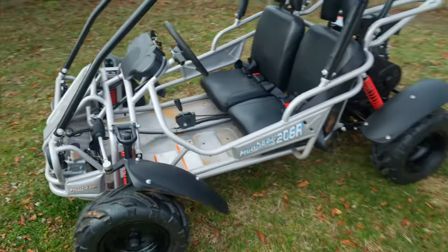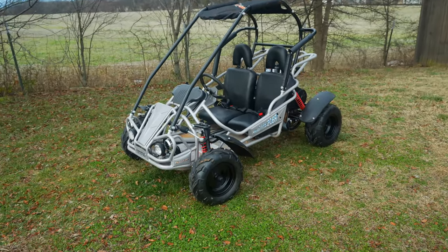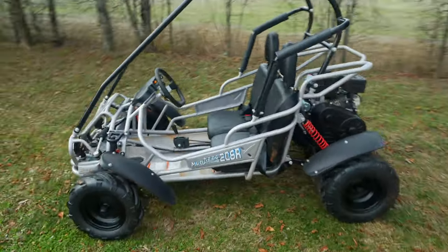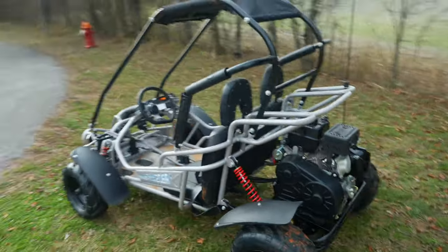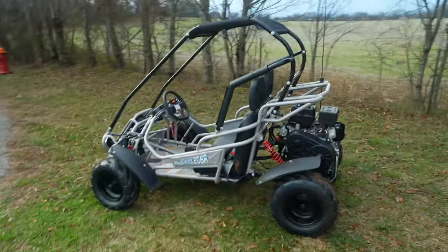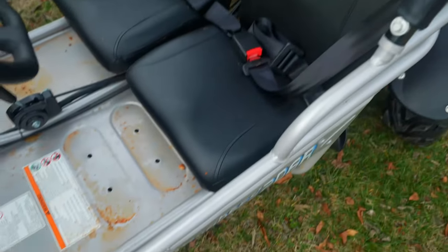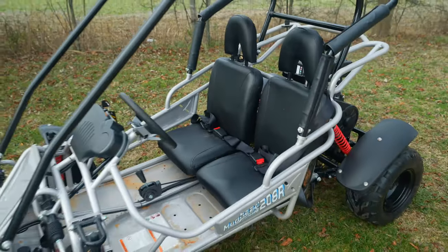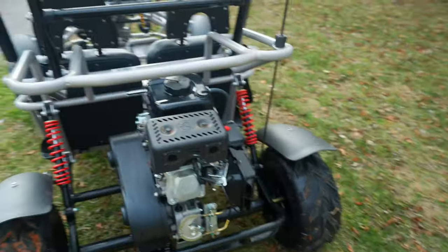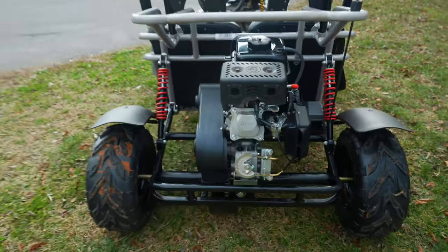It says it's supposed to be for 10 years old and up, but my son is seven and he's already driven this thing and he drives it like a pro — you'll see when we go out and test it. So if you're wanting to get something like this for your child, I think they'll be okay. The seat is adjustable, we'll get to that in a second, but I want to finish talking about the engine — it is a four-stroke motor.